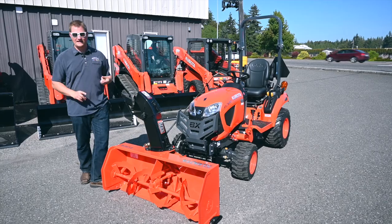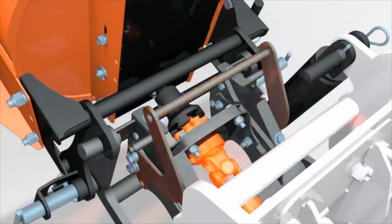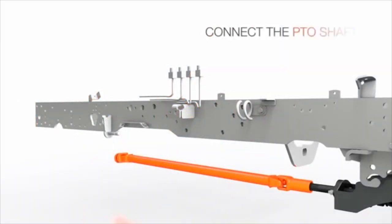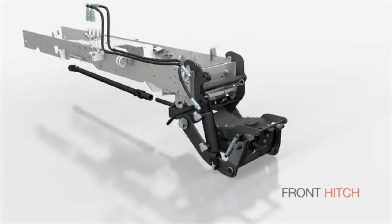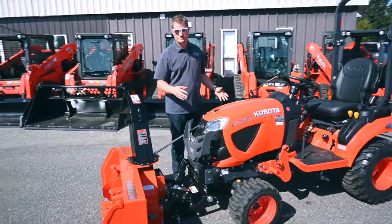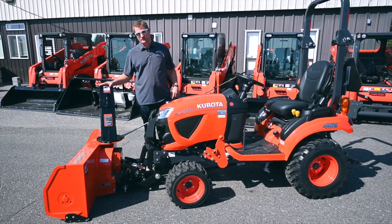This will also fit the 1880, the 2380, and this is the 2680. It's a PTO driven snowblower — it's powered off the mid PTO — so there's a drive on it and there's a front hitch attachment on this tractor to hook it up. It uses the loader hydraulics that are already on the tractor for the up and down function.